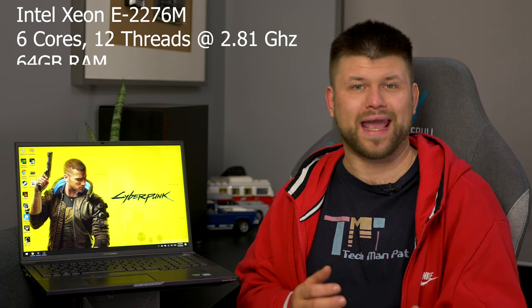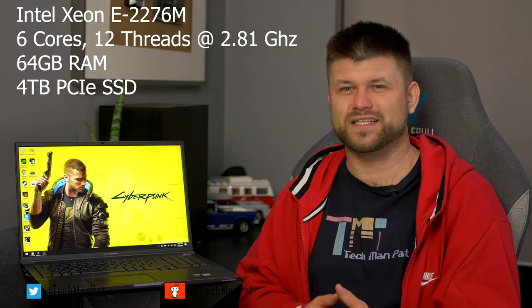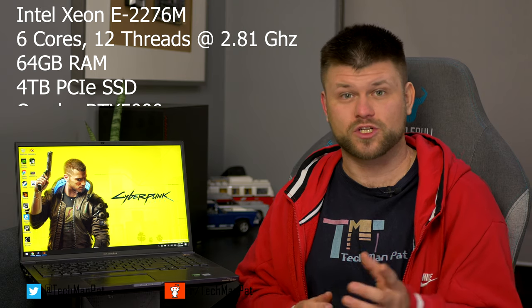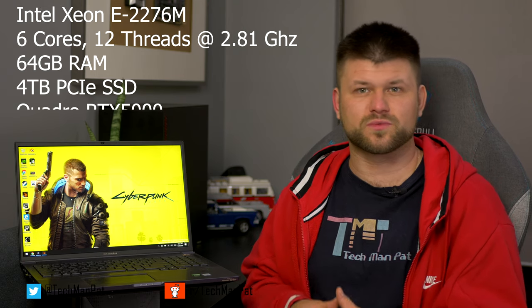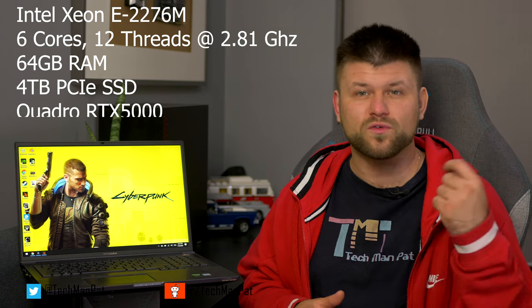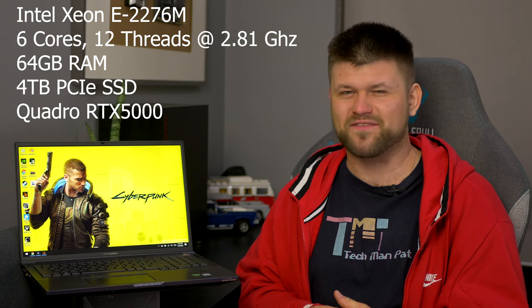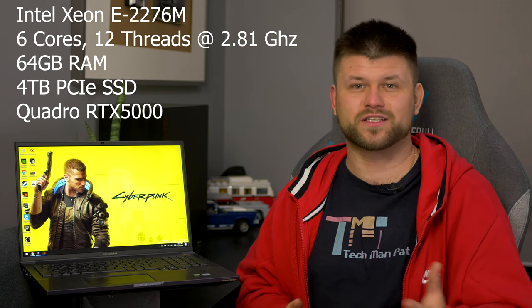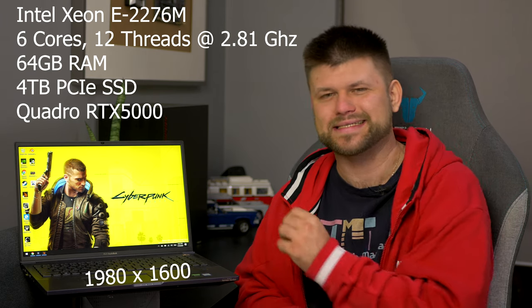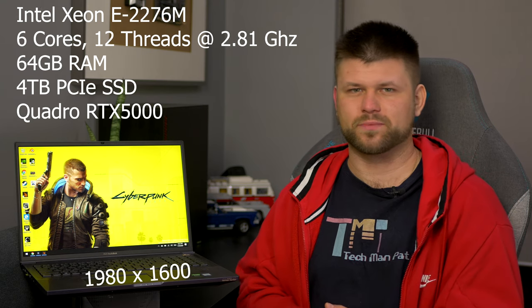It comes with a 6-core Intel Xeon with 12 threads at 2.8 GHz, 64 GB of RAM, 4 TB of PCIe storage in RAID 0 on the CPU, which ensures the fastest possible storage performance with speeds of up to 6 Gbps compared to the typical 4 Gbps SSD. Then a Quadro RTX 5000 mobile version, and the screen is a 1920x1600 resolution at 60Hz with amazing colour reproduction.